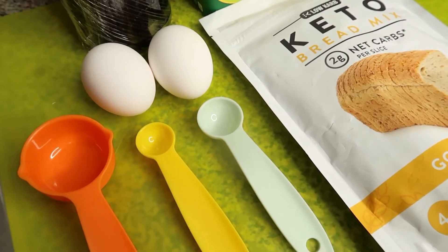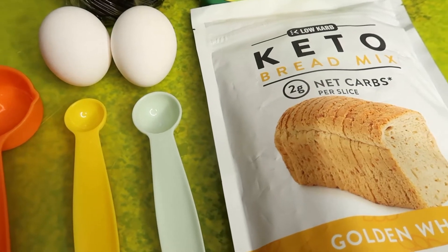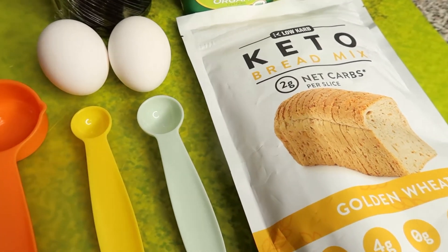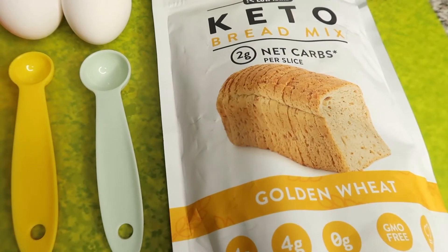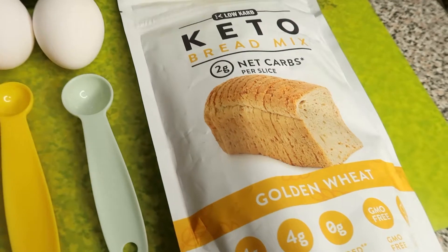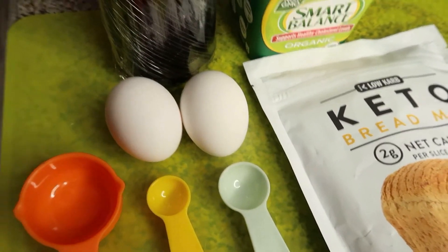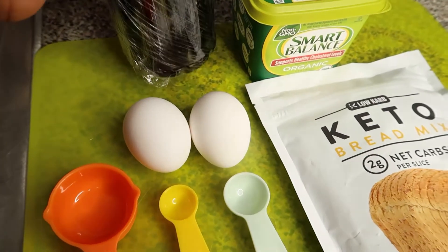Hi everyone, welcome back to my channel. In today's video I'm going to be baking a low carb keto bread. As you can see here I have a pack of keto mix - it is the golden wheat - and I have here two eggs and honey, this is coming straight from Jamaica, very good honey.